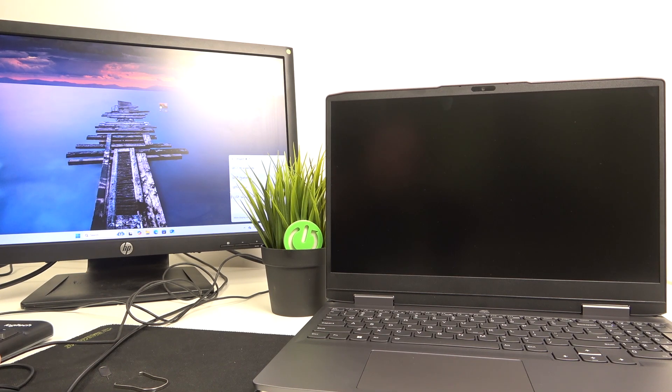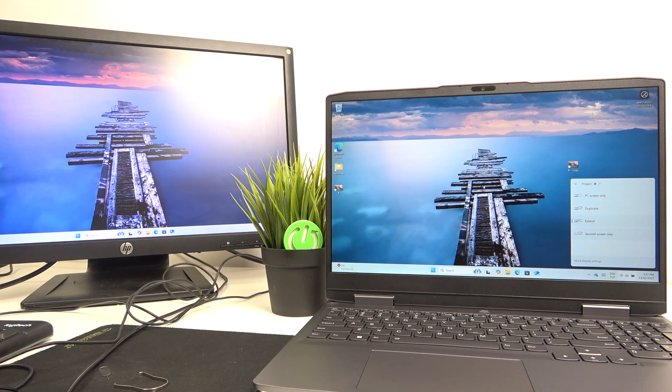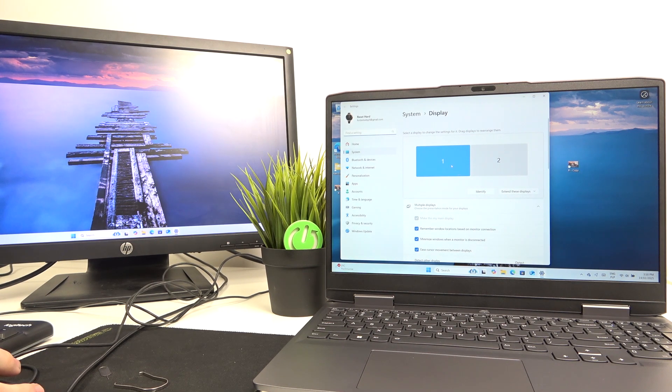I can also duplicate them — it's been duplicated — or I can extend it, so if it's extended then I'll have a two monitor setup. I'm also gonna click on more display settings because here we need to adjust a few things.